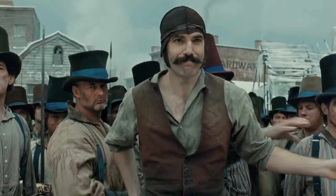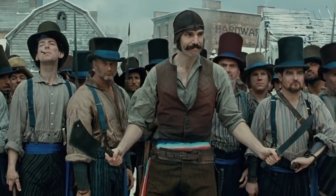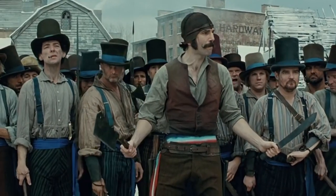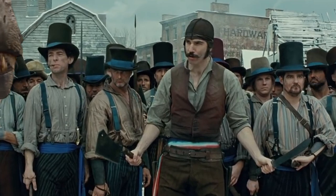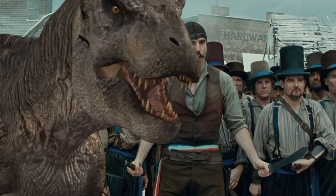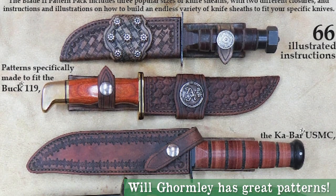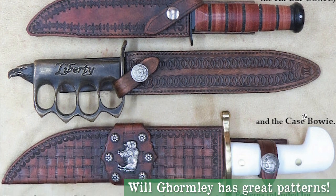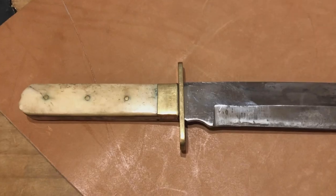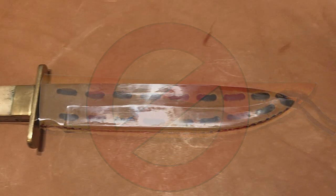Knife sheaths are an essential part of blade ownership, and they also happen to be pretty easy to make. I've bought plenty of knives over the years that didn't come with a sheath, or the sheath they came with was ugly, like the one that came with this carbon steel Missouri belt knife. So let's make one.